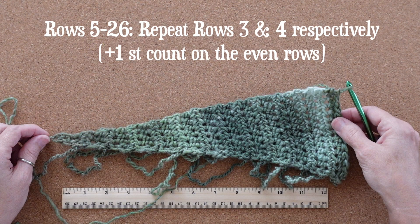For rows five through 26 you'll be repeating rows three and four in that order. You'll gain one stitch on each even row.